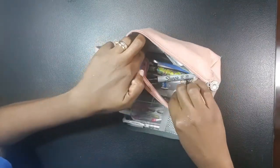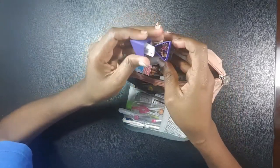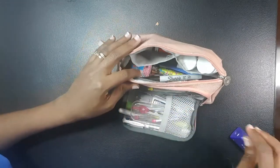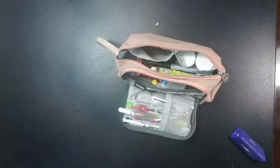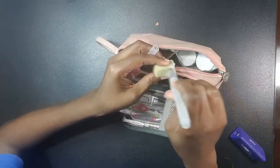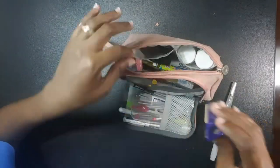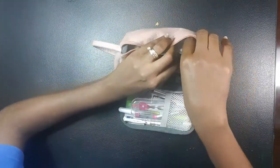Now moving into another compartment — there are a lot of little compartments in here. I have a Milan sharpener with dual ends: one for a fine point and one for a dull point. I have a sponge I normally use when using my water brush while traveling — I just dab the brush on the sponge. I also have a Milan Nata Negra, which is a black eraser I use when working on black paper so it doesn't cause discoloration while erasing.